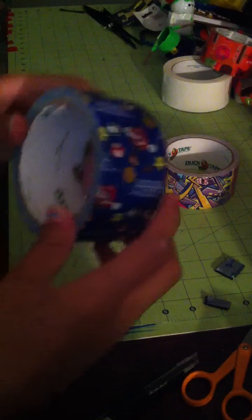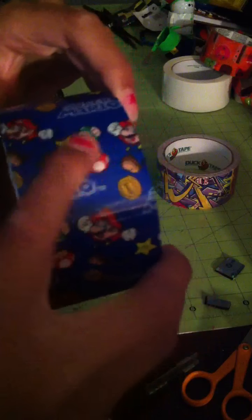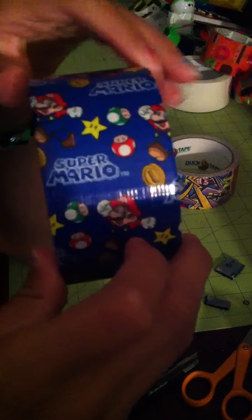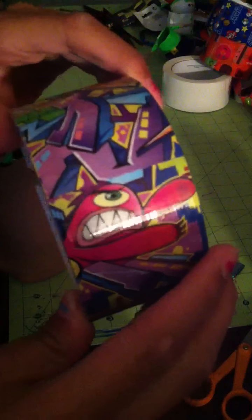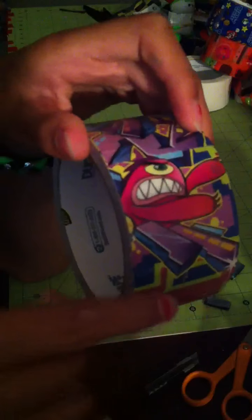Now we're going into the actual Duck brand duct tape. What we have here is Super Mario duct tape — it has the mushrooms, the stars, Mario himself (not Luigi, but that's fine), and the coins. It says 'Super Mario.' That is Duck brand. This one is actually called graffiti tape — I like it because it's really abstract with eccentric shapes and colors. There's a little monster character, a brick background, and all these different shapes and colors. It's pretty awesome.